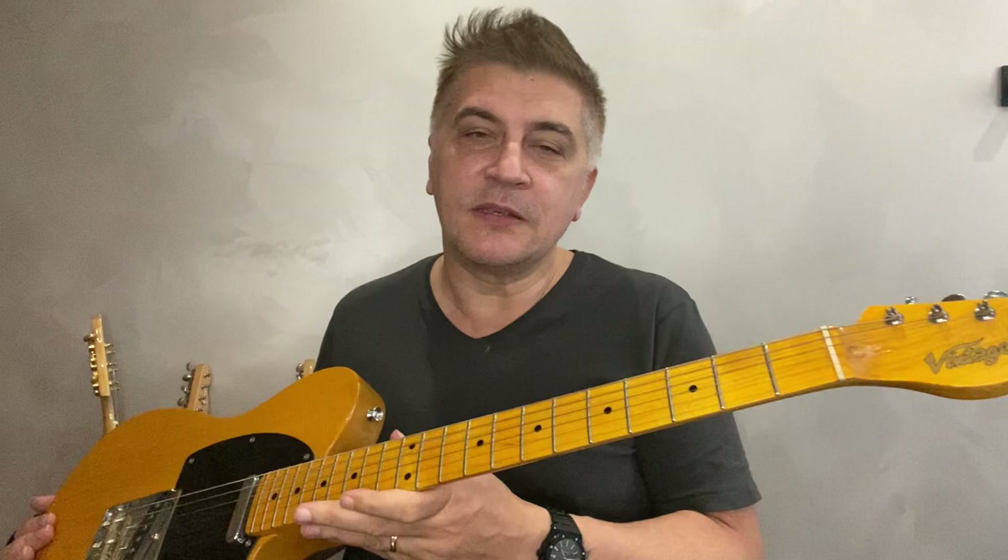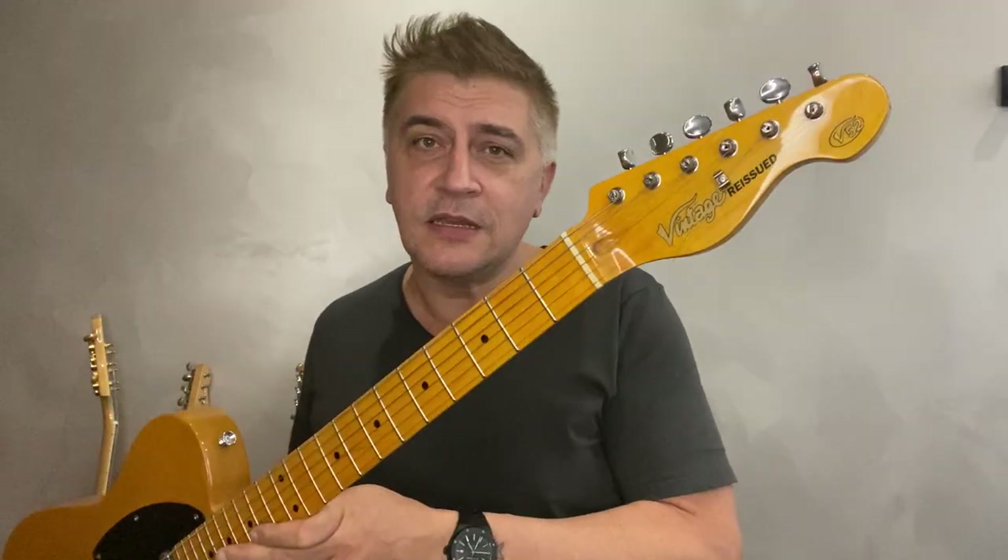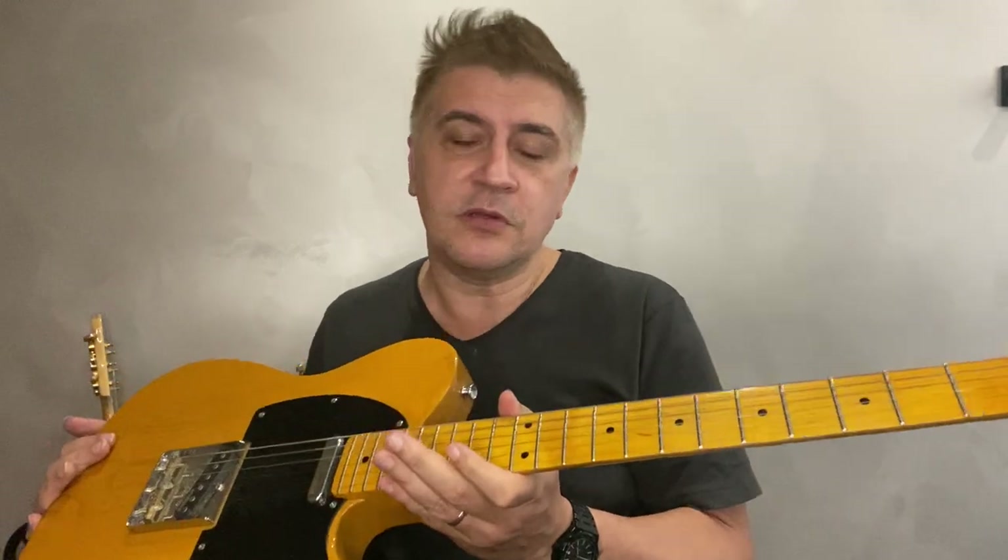I do, however, recommend this instrument — I think it's a great instrument. Get it, especially if you're thinking about learning guitar. This is a great instrument to learn on. So if you have any comments, let me know, write them down. I'll check them out and probably respond back to you. Cheers guys, and thank you so much.